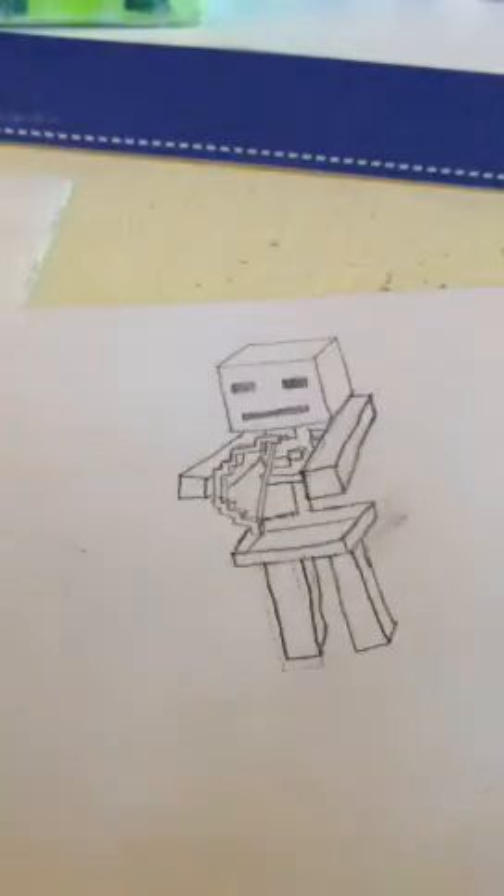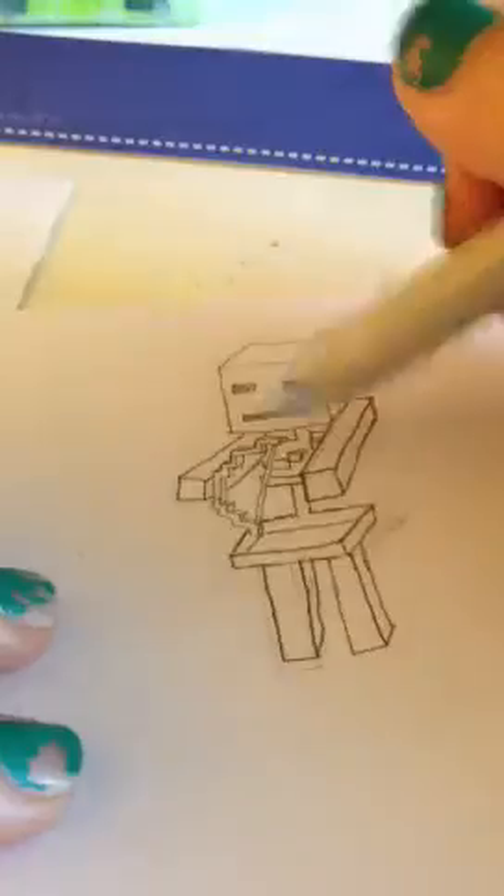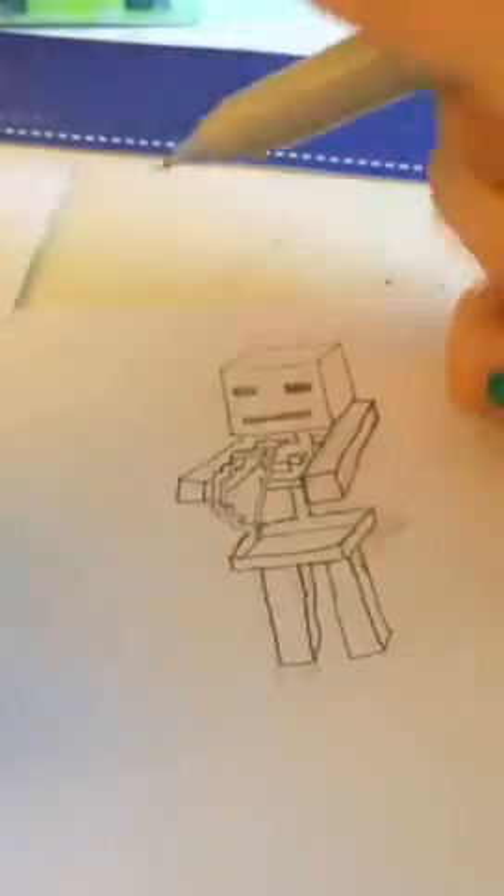Hello everyone. I thought I would just make a quick tutorial today on how I drew this Minecraft skeleton. I actually had to look at a picture on Google again because of the ribs in this area. It's actually not too complicated — it's just getting the pattern right, that's a little hard.